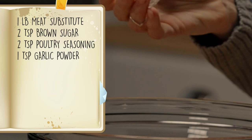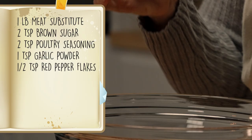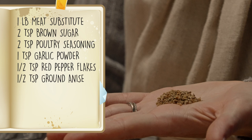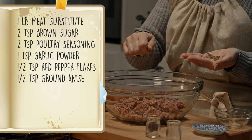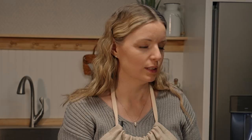Garlic powder gives it a nice umami punch. My heat is coming from red pepper flakes — if you don't have those, use cayenne or hot sauce, or just leave it out if you don't like spicy. This is a half teaspoon of anise; if you don't have anise, you can use fennel or tarragon — all great substitutes. You're looking for something with a little sweetness and a little licorice flavor. That's what's so fun about making your own homemade breakfast sausage — you can season it any way you want.